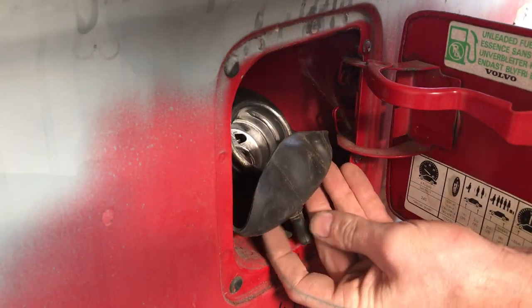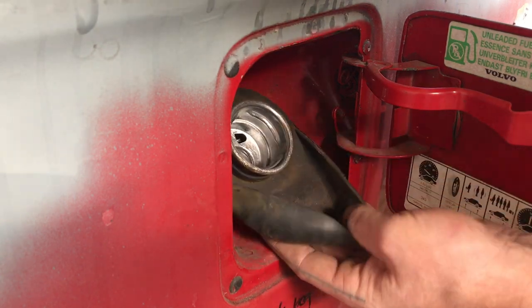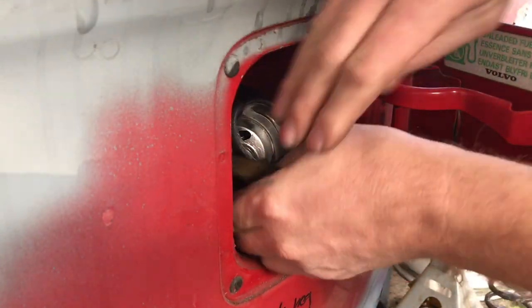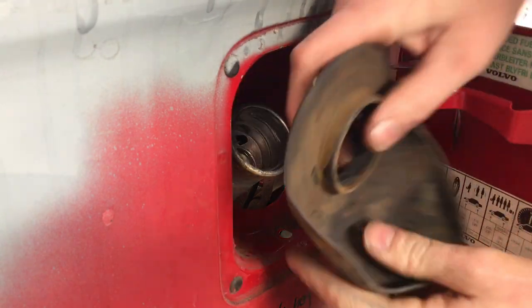Remove the hose that goes down to the lower side of the car - I didn't show you that but it's already gone in my car. Just pry that one out and then you can pull it upwards towards you and it just pops off. And that's it.